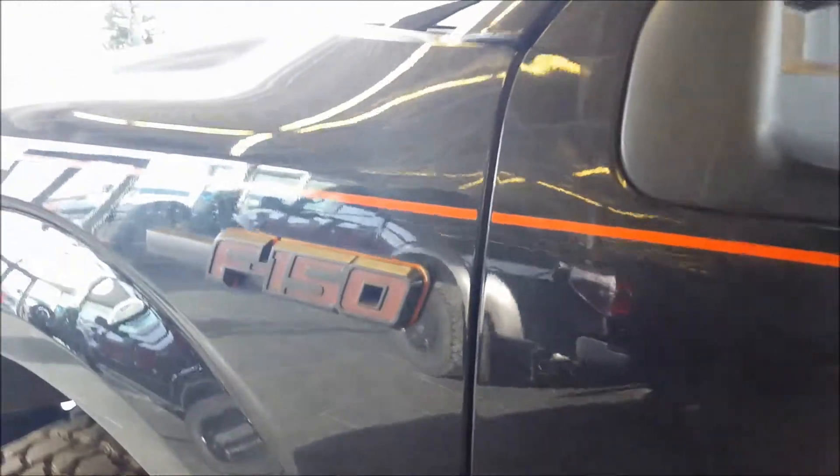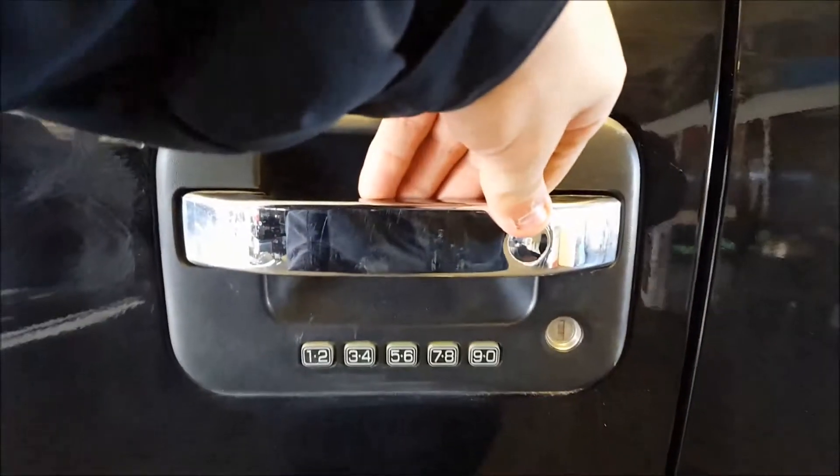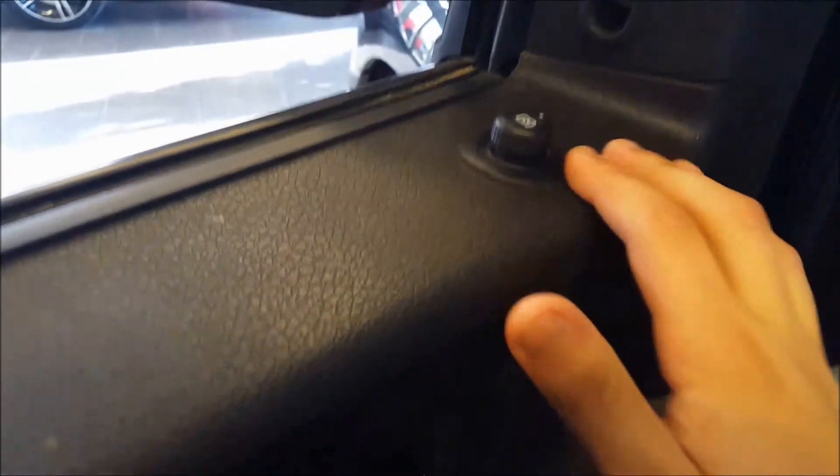Red accent stripe along the truck there. Illuminated F-150 emblem — just lights up when you're driving around and when you open the door. Recon turn signal, blacked out in the mirror. Chrome running boards. Keyless entry keypad — you also have remote keyless entry for this truck. Power windows, power locks, power mirrors in this.